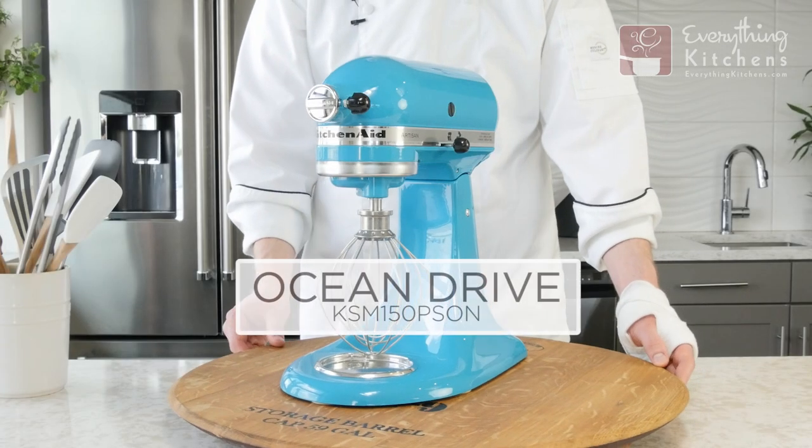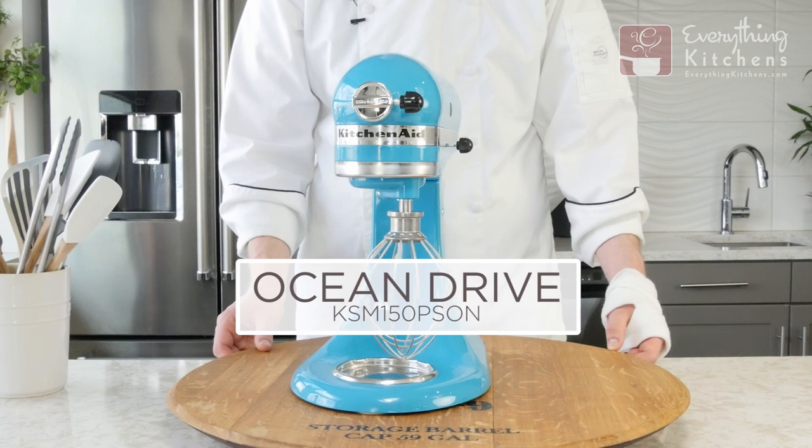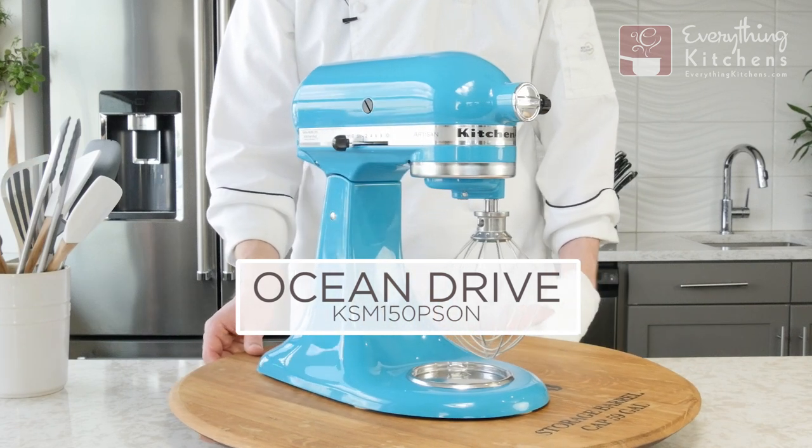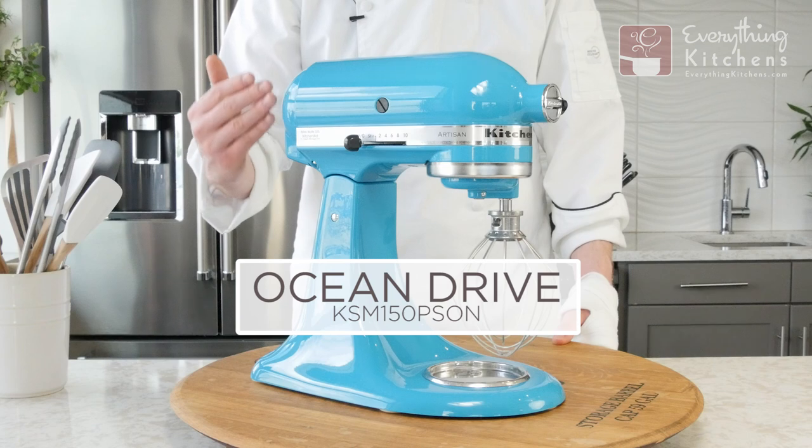Here we have Ocean Drive, and Ocean Drive reminds me of a turquoise stone. It does have a high gloss finish.